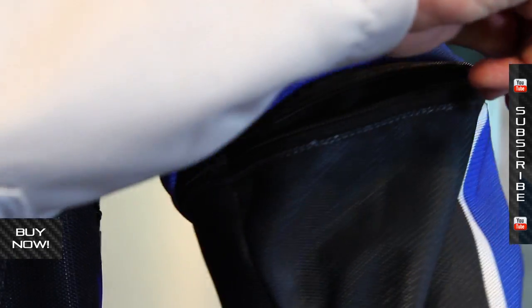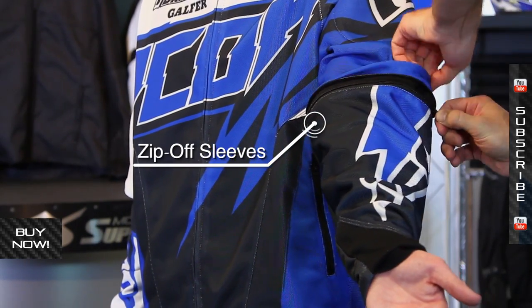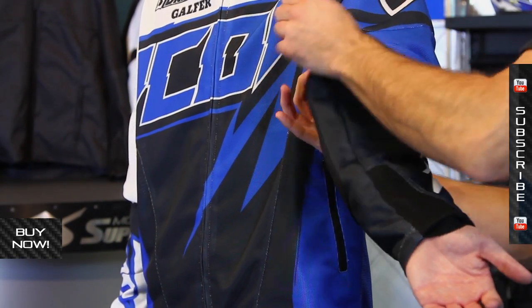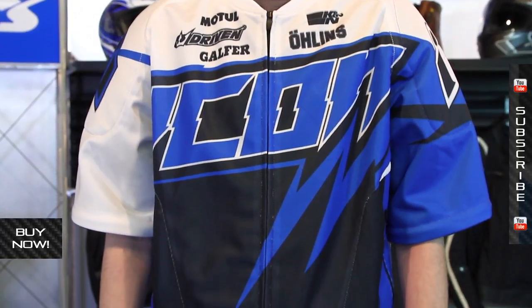Also, it's a convertible jacket, so this bottom portion zips off. If you want to make this thing even better in the hot weather, or if you just want to take it off because you're not on the motorcycle — maybe stop for lunch or something — whatever the reason is, zip it off and you now have a different style of jacket. It can be very functional in a lot of different ways.